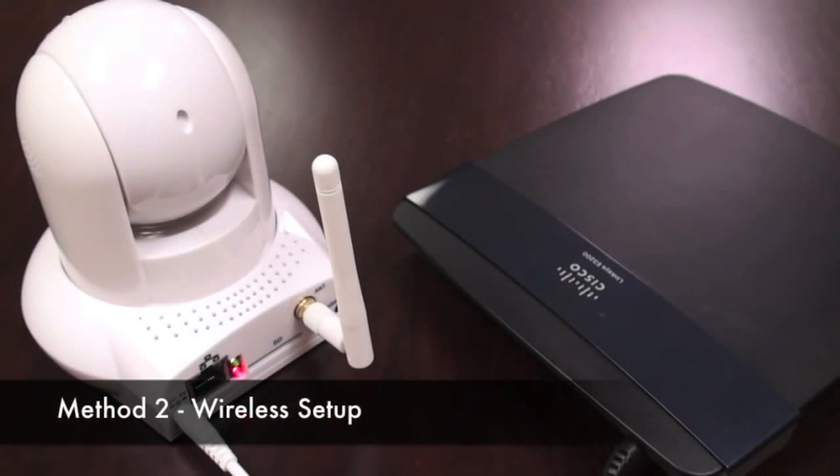The second method is using wireless. You're going to connect the Wi-Fi antenna to the back of the camera, and the camera connects wirelessly to the router using WPS.